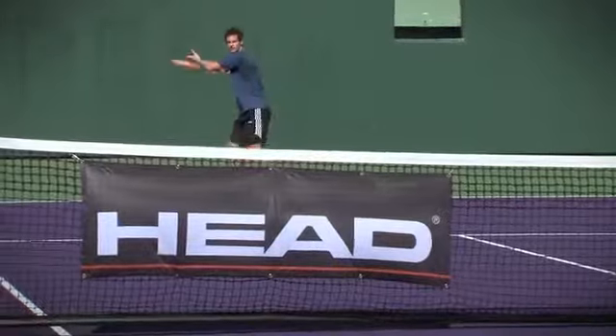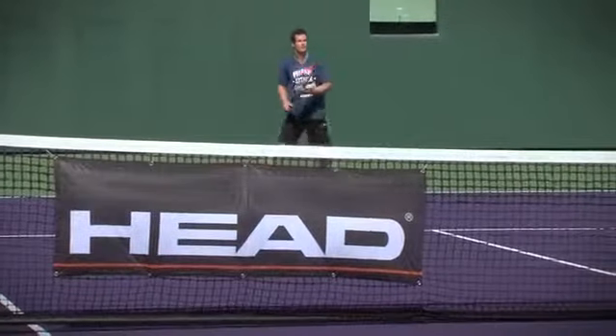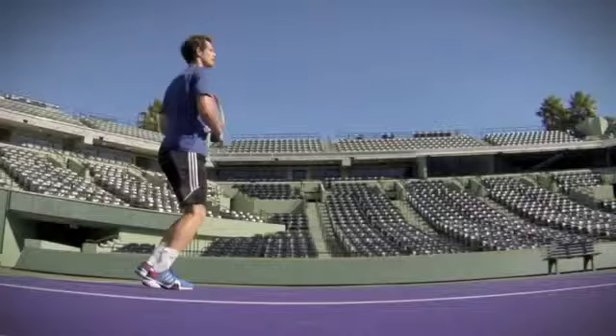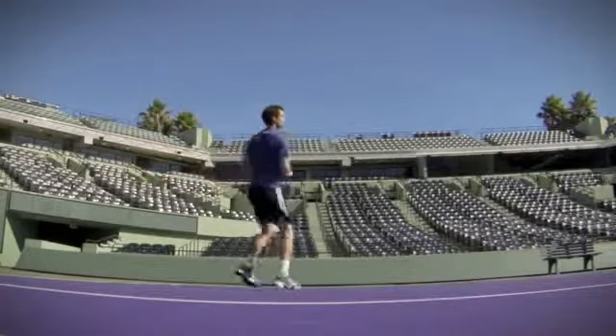I'm trying to hit forehands from everywhere on the court — regular forehands, inside-out forehands, angles, flat shots like this one.